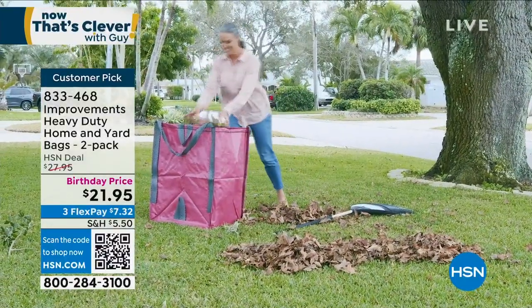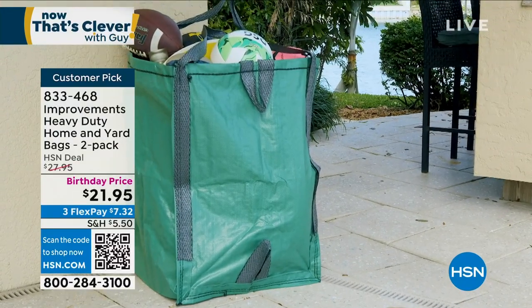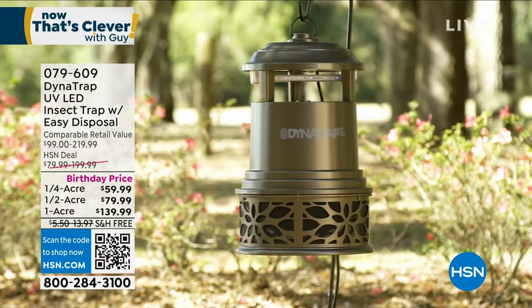You get two of these. They hold up to 1,500 pounds each. Now that's clever.